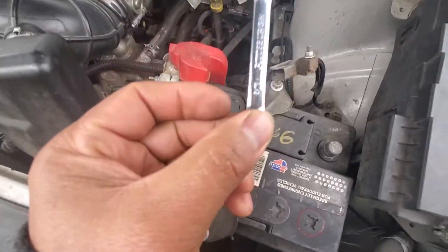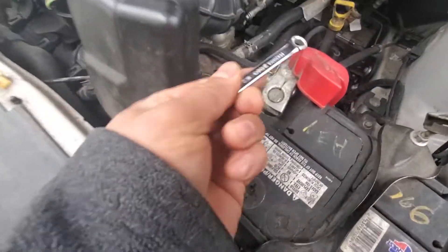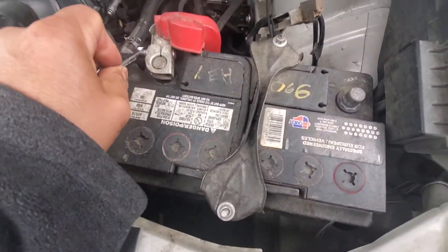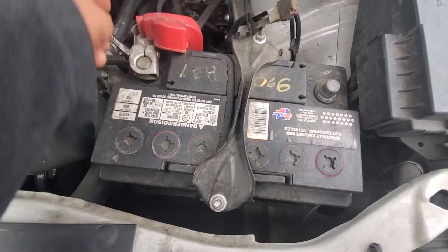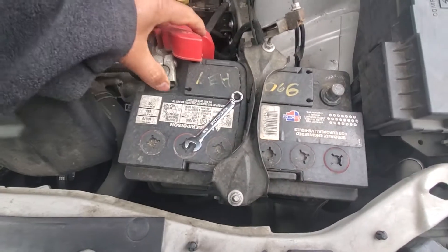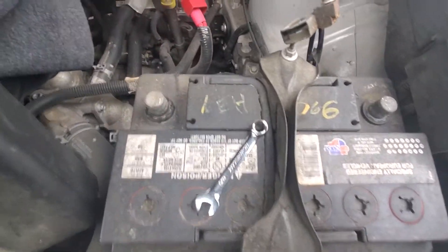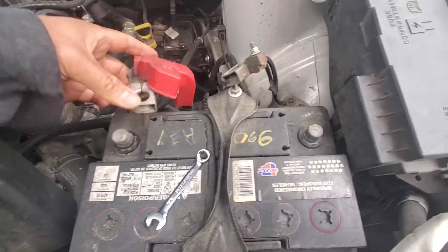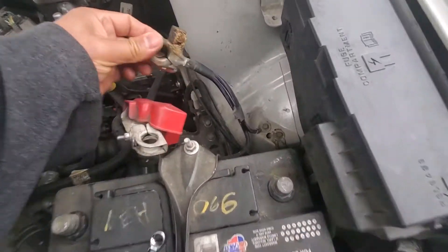All you need is a 5/16 — actually it's a different size depending on the model of car you have. See how bad this one is? The positive side is not too bad, but look at the negative side — see all that gunk and everything.